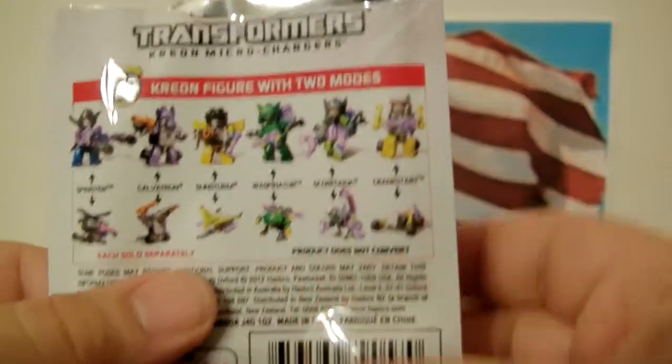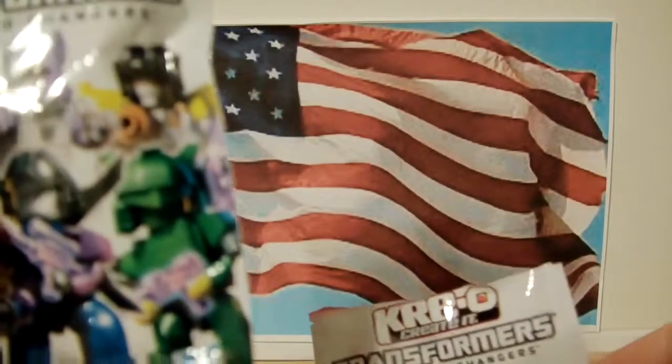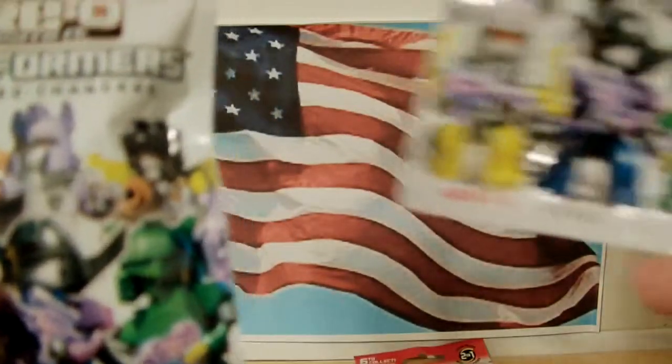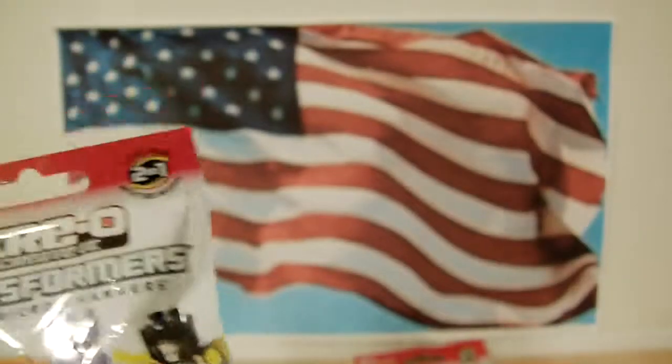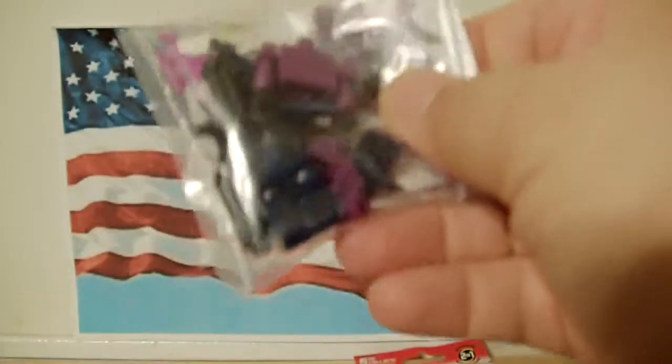So that's kind of in order. I've got Crankstart, Scorponok, and Waspinator so far. Now I'm opening number seven. This pack is labeled two, two, one, five, one, one — though there was also a two, four, two, one, four, five, one, so I'm not sure. Anyway, this is pack seven and it's Spinister!